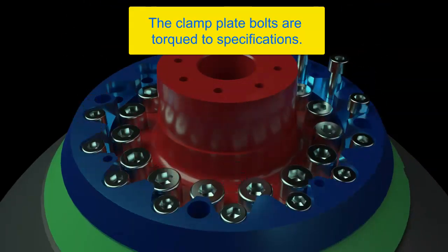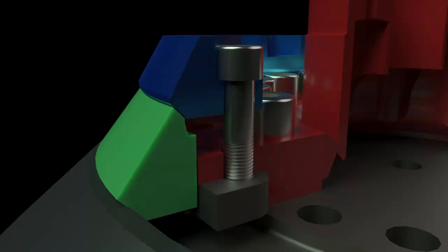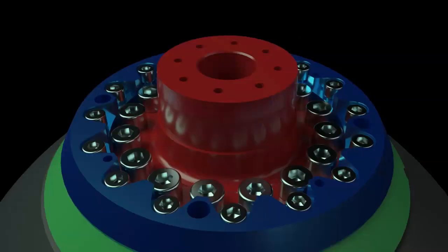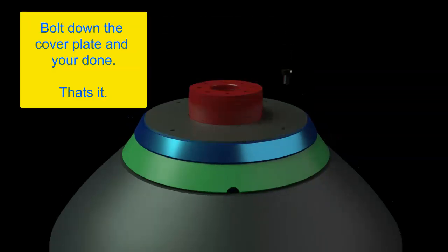The clamp plate bolts are installed and torqued per specification. As the clamp plate bolts are tightened, the clamp plate is pulled downward, forcing the mantle onto the seat and holding everything in place — no beating with the battering ram, and the hold-down pressure is correct every time. Backing can be poured directly into the head, eliminating the need for a temporary pour nut, saving time and money. Finally, you install the cover plate and you're done.